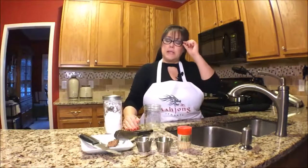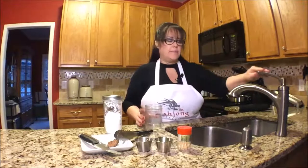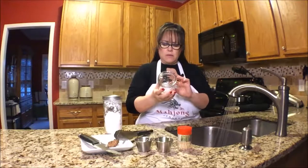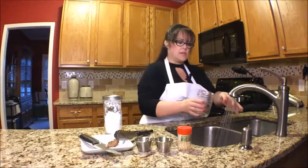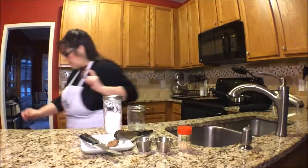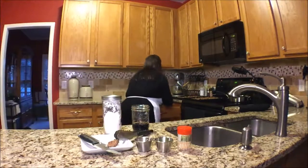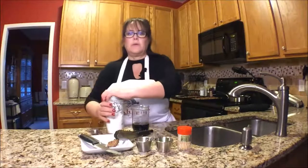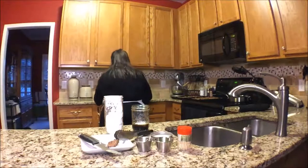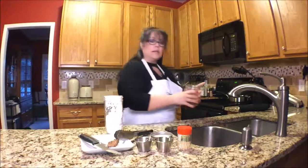The sauce is not as thick as I'd like it to be, so I'm going to create a quick slurry of cornstarch and water and a little bit of soy sauce to thicken that up. I'll do two ounces of water and two ounces of soy sauce — use cold water. Just a little slurry, and then one tablespoon of cornstarch — mix it up so there's no chunks, and then pour it in the sauce.